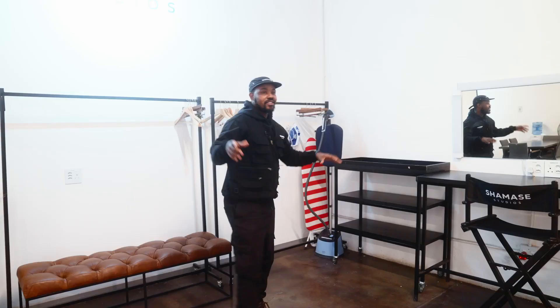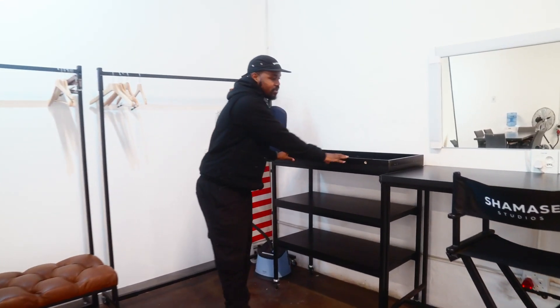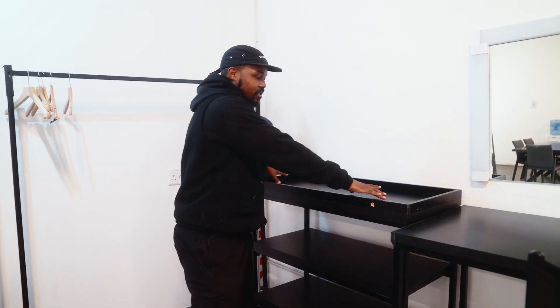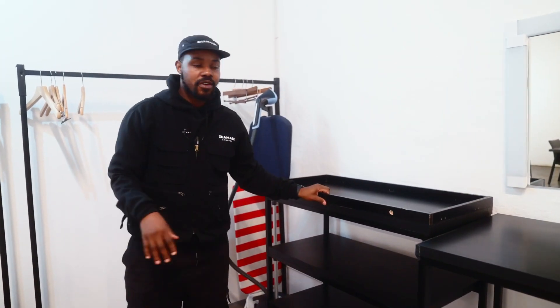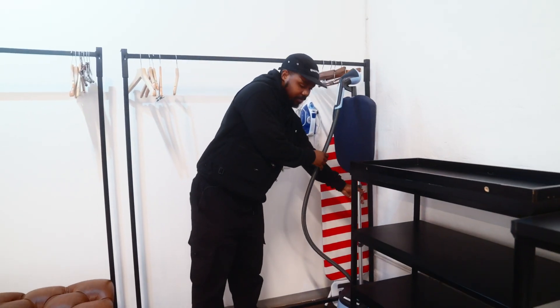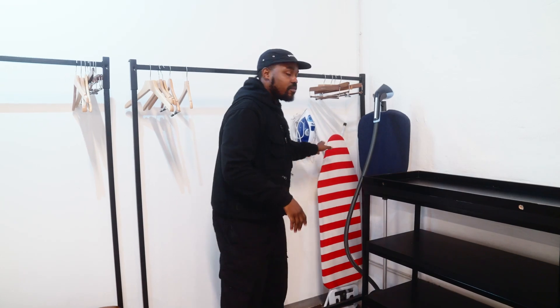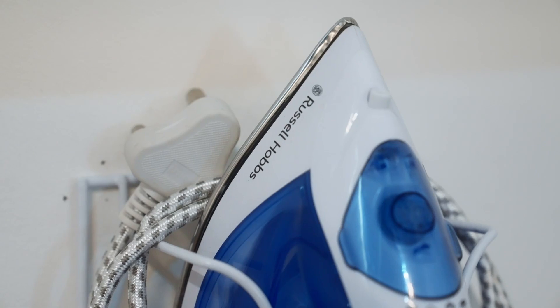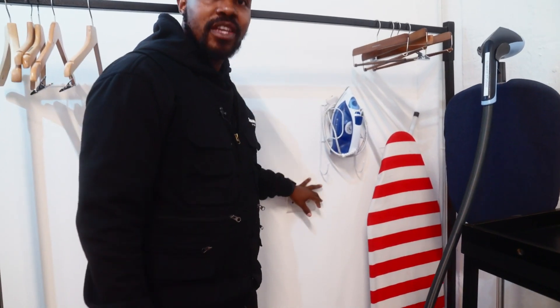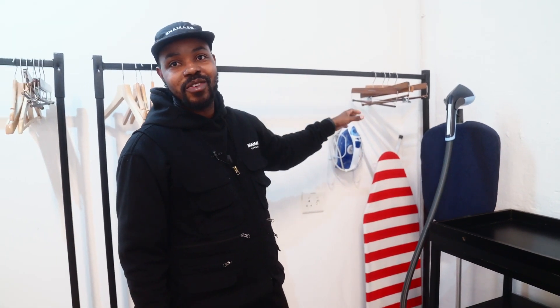And there are also some normal chargers. This is our styling section. Again, we have a cart — this cart is for putting accessories, putting shoes, and being able to wheel it around. We have a steamer. The thing I never saw in other studios is ironing boards — you know, some shirts need ironing — so there are ironing boards, there's an iron, and again there are plugs right here. We also give you some coat hangers. Please don't borrow them and not bring them back.